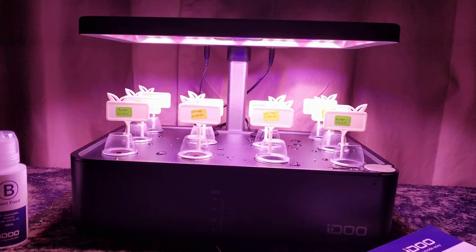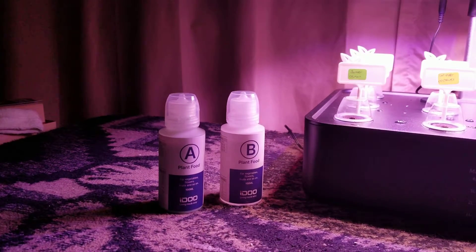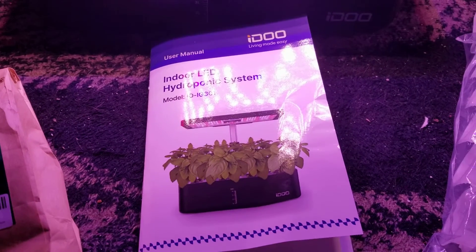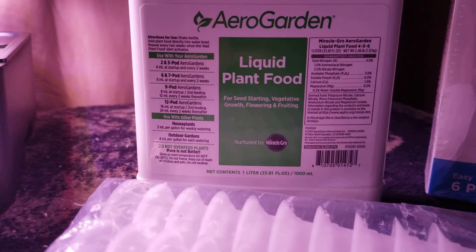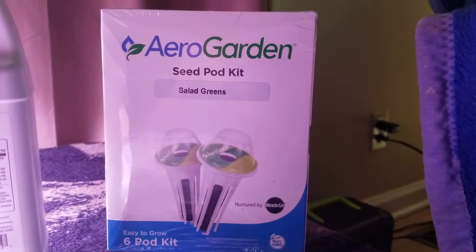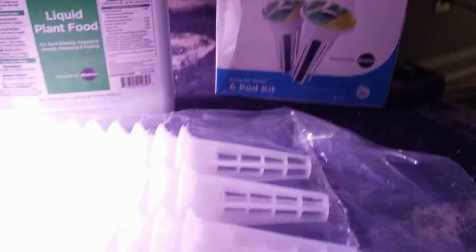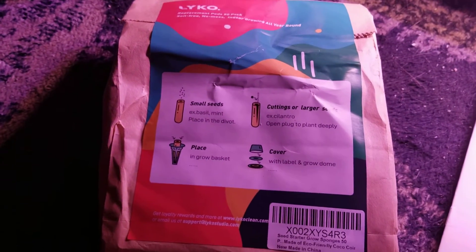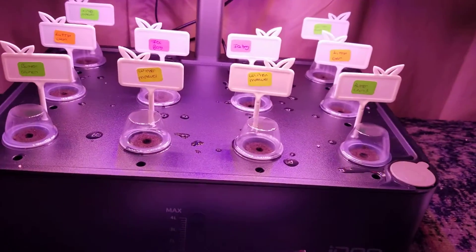So I got this thing for like $50, and it also came with some other things. I also bought this liquid plant food, and I got some extra sponges — or sorry, a salad green pod kit — and some extra baskets. And here are the extra sponges to use for the AeroGarden. So I just planted everything today.